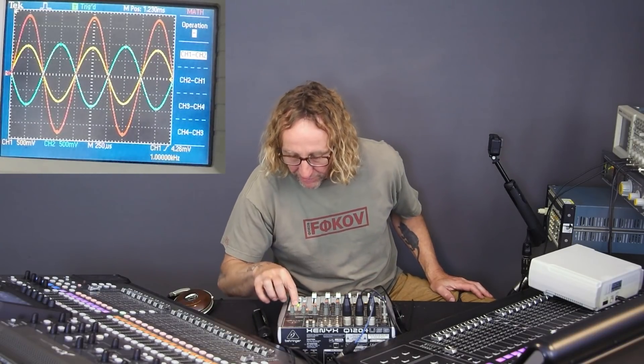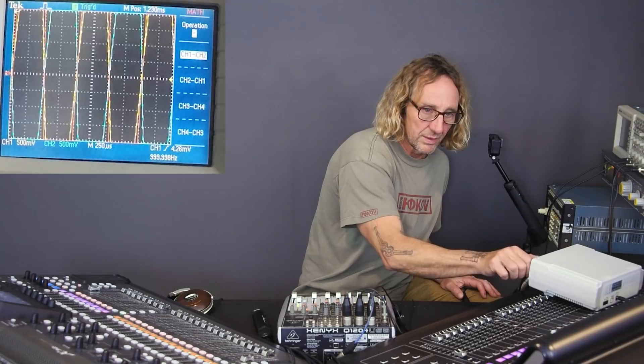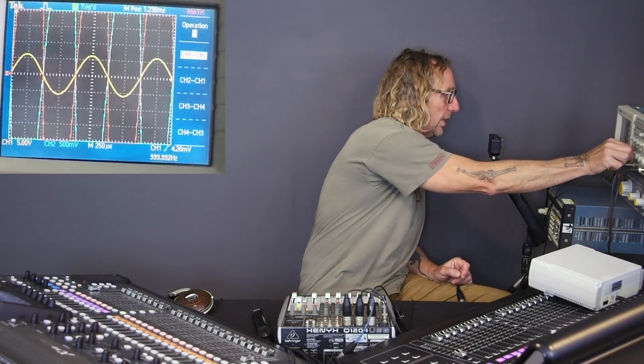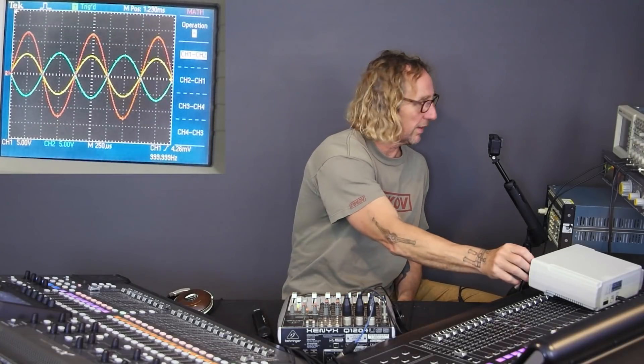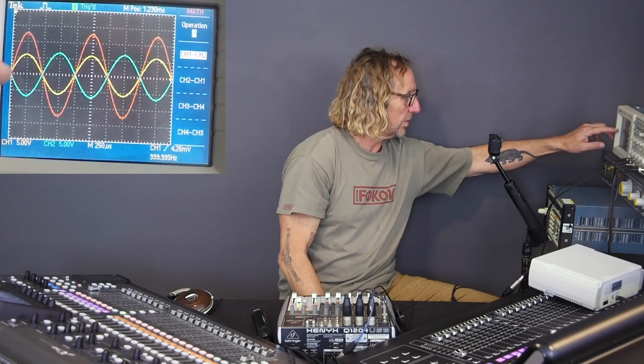Now we've got plus 5 output at minus 18 dBFS and the Behringer Xenix is reading minus 7. Let me double-check my other conclusion — that the Xenix has much higher output. I'll bring it up to clip: increasing the voltage up to eight volts, it just starts to clip. Back it off and we can see the max output of the M32. That's one, two, three, four, five squares — five times five is 25, about 26 volts peak-to-peak. Then let's look at the X32.